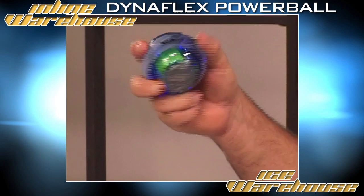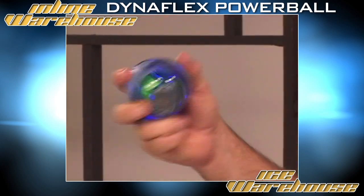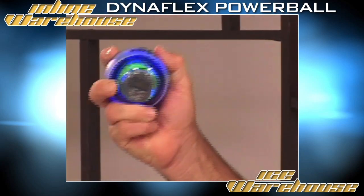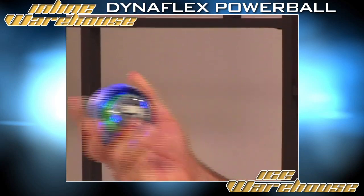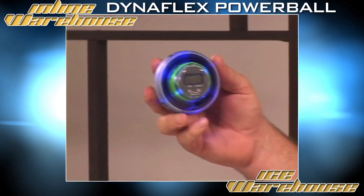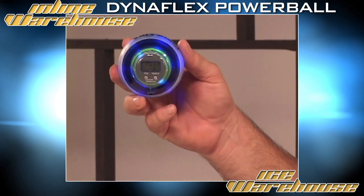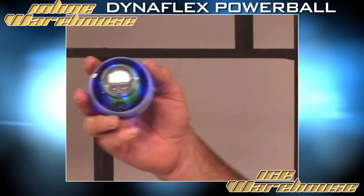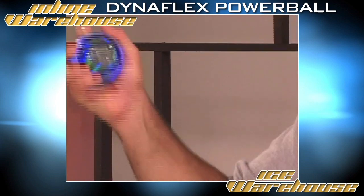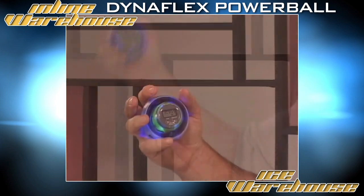Now I'm going to increase that by moving my wrist from right to left. Those RPMs are going to pick up. Bring it up to approximately 9,000 RPMs. And again, if you let it hover, you'll be able to read your meters — that's 8,000 RPMs. We'll see if we can increase that even more. Simply by moving your wrist from right to left, you increase the speed on the gyro.